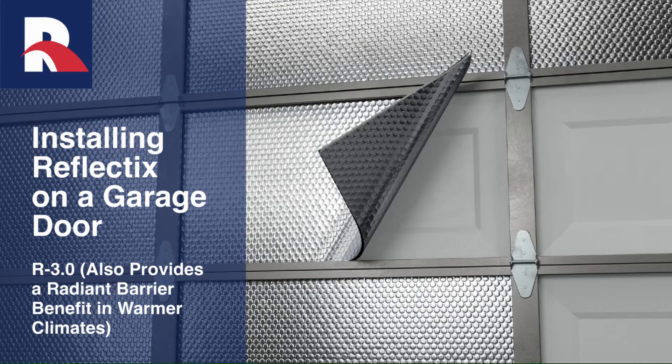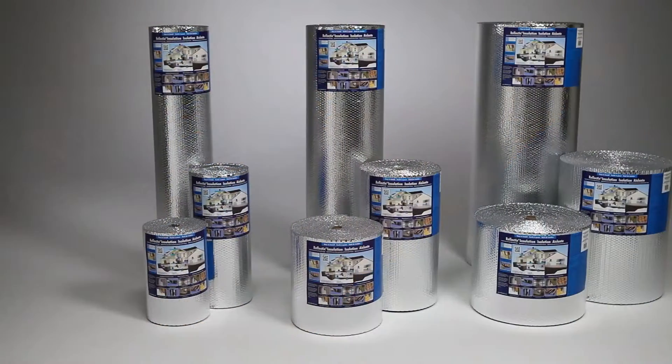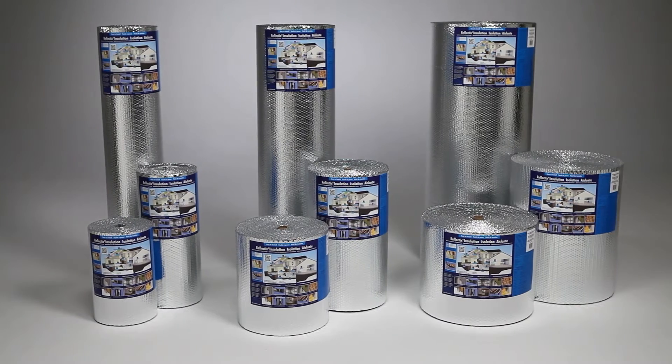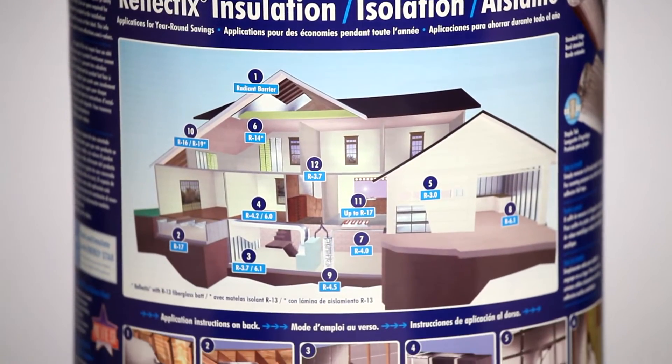This Reflectix application is an excellent option for improving the R-value of residential and commercial garage doors. The product is easy to handle and install and is itch-free. The Reflectix insulation is offered in 16, 24, and 48 inch widths by 25, 50, and 100 linear foot lengths.